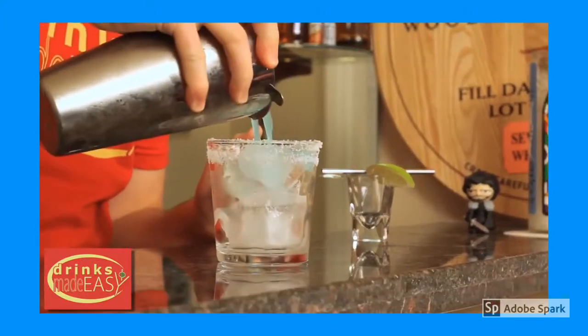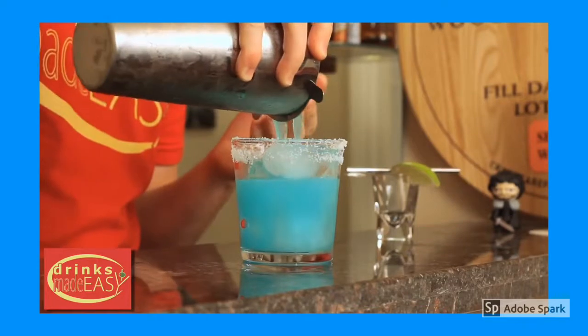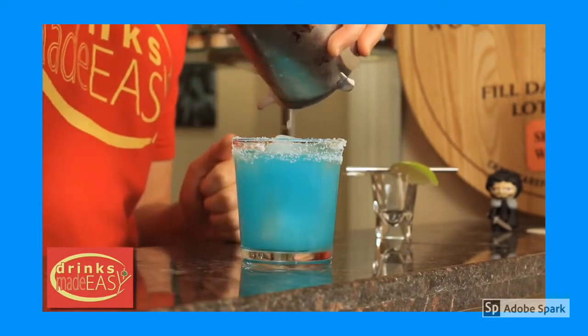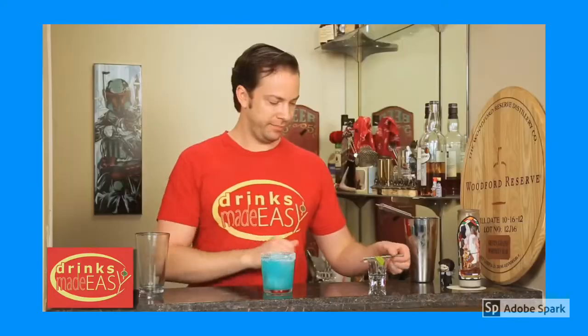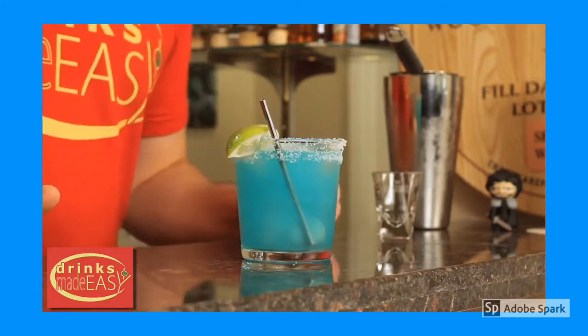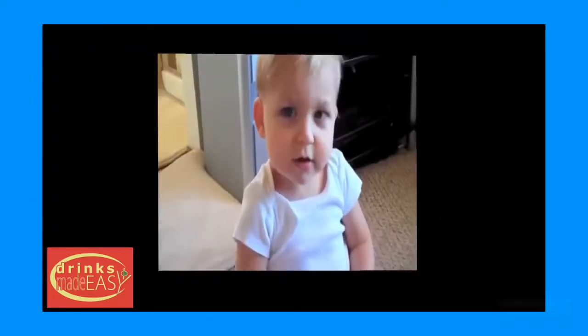Strain it into a glass with fresh ice with a salted rim. And if you need a reminder on how best to salt the rim of your margarita glasses, there'll be a link at the end of the video and in the description. Add your straw and a lime wedge garnish and there you have the blue margarita. Awesome, see you soon. Thank you.